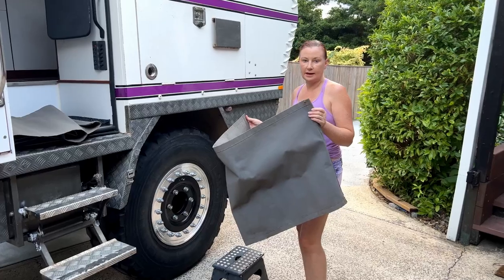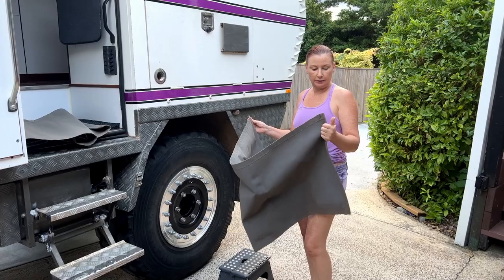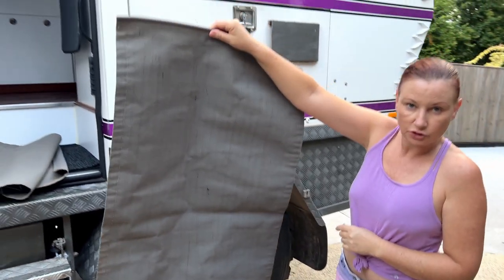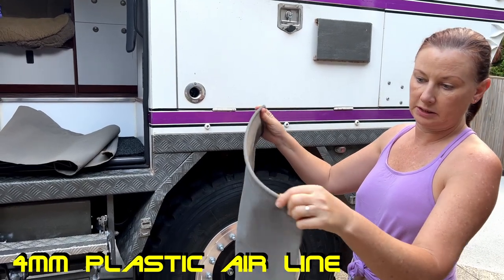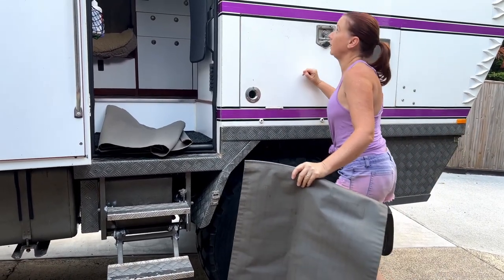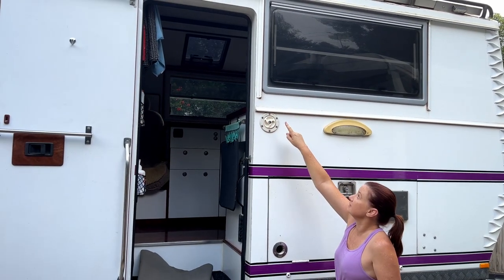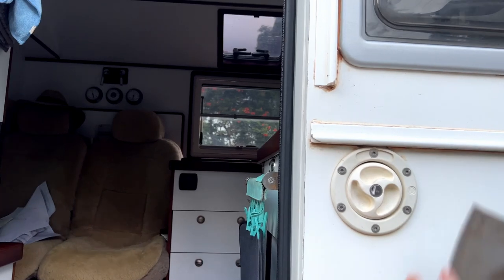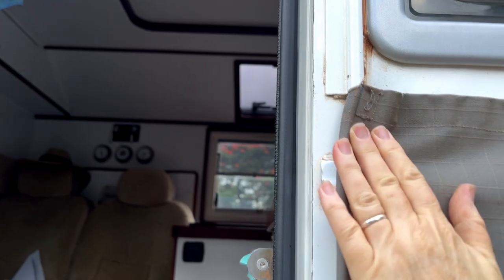We've had a lot of questions about our covers that we made for our windows to protect them when we're going through scrub. What we did is we made just a basic straight piece of canvas, and in the ends are sewn in some plastic tube - a rigid tube. On the sides you can see that Ian Sikaflexed some sail track on, so what happens is we slide the plastic tube into there.